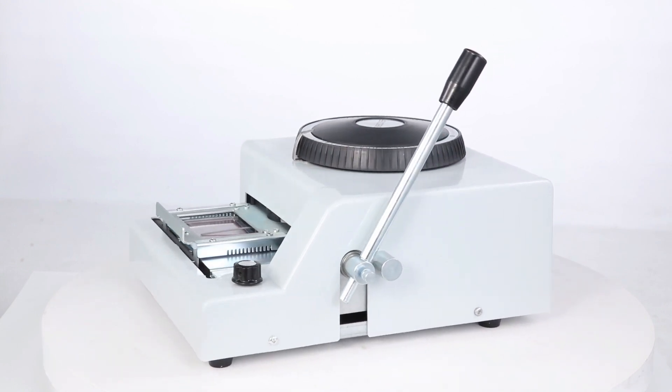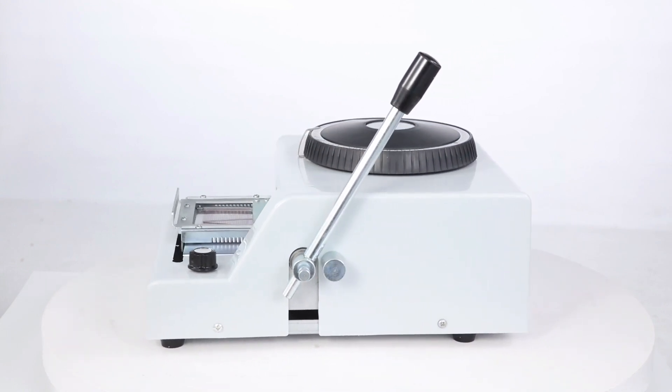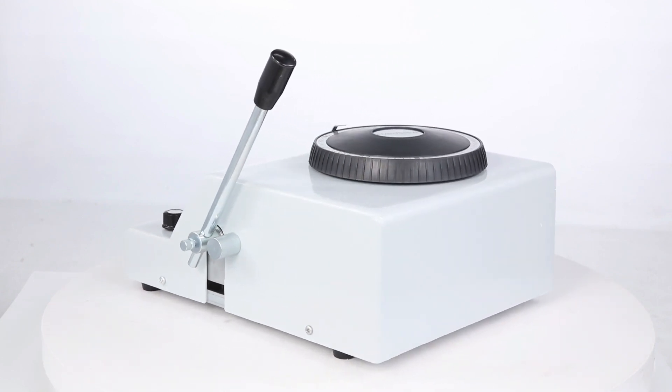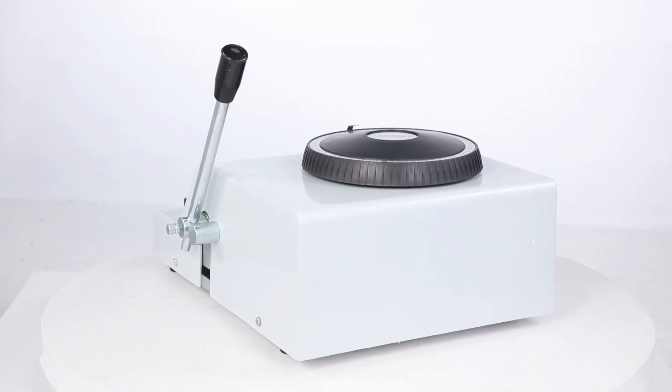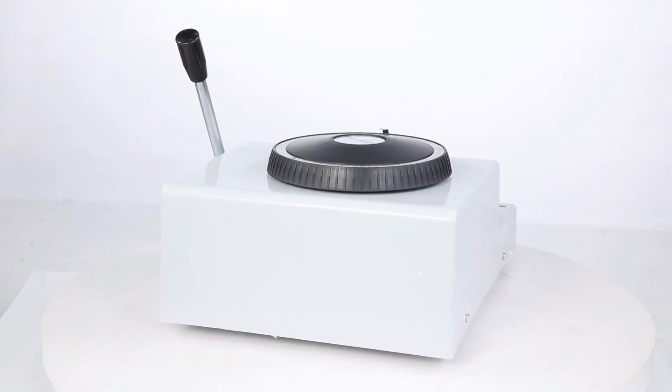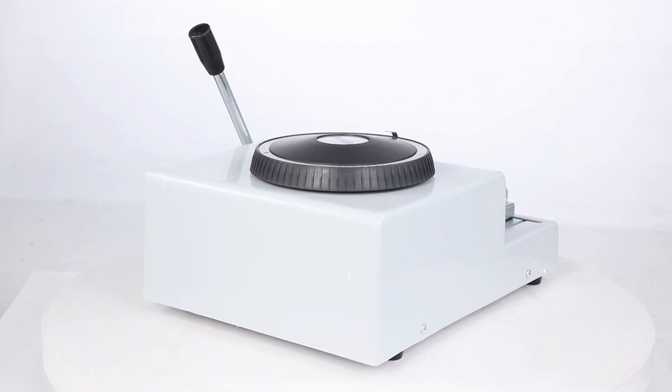Then operate the handle and press it. If the embossing depth exceeds your needs, please adjust the bolt at the bottom of the PVC embosser. Turning the regulating screw clockwise may deepen the typed characters, and vice versa. The manual PVC embossing machine embosses protruding letters and numbers on the surface.